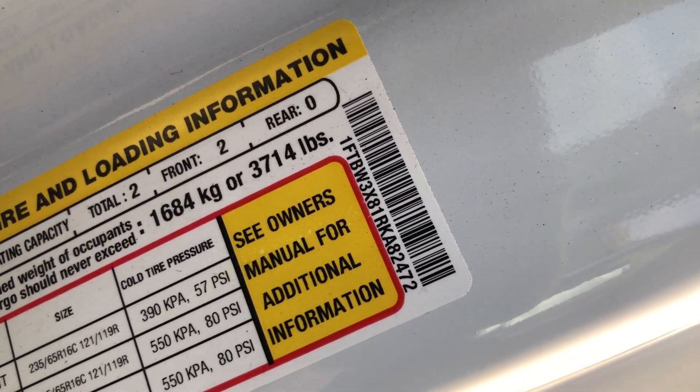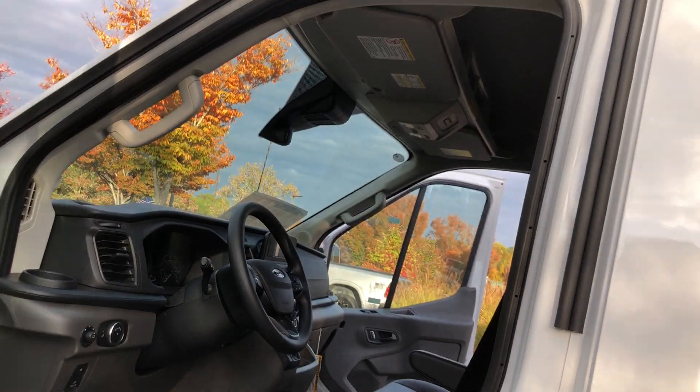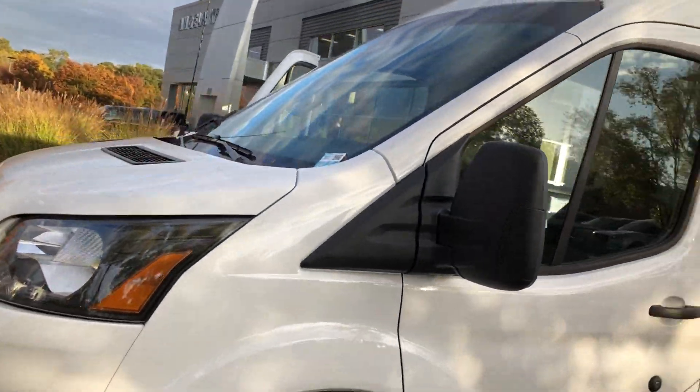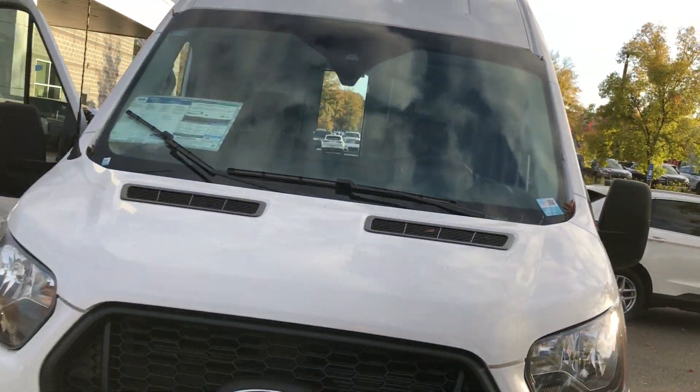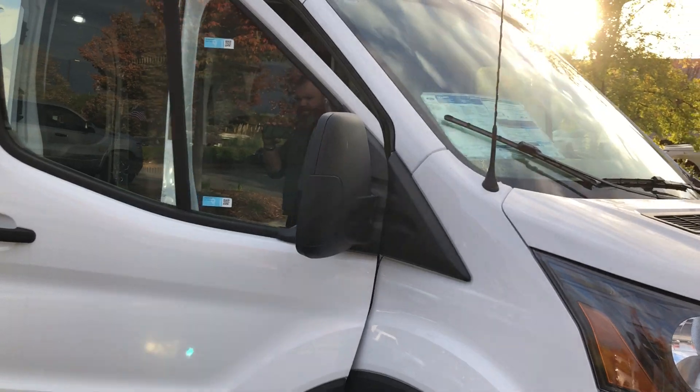Just over 3,700 pounds of payload. We are in Atlanta. If you want to drive her home, we can get you at the airport, or we can ship her anywhere in the country on a flatbed. All upfits are done in-house, usually in a week or less depending on what you need.